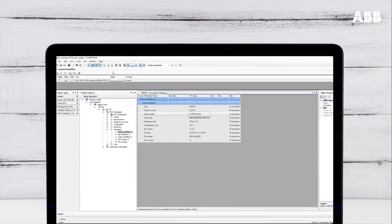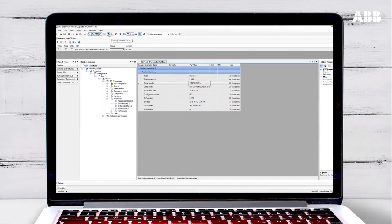To update this with the correct information from the relay, click on Read Properties from IED. Click OK and then select to read the Product Identifiers. Click OK to import the data. If the firmware version number is lower than the desired update number, then the relay can be updated. If the version number is the same, then the relay is already up to date.